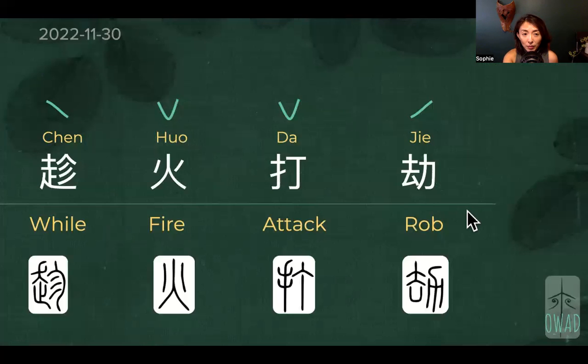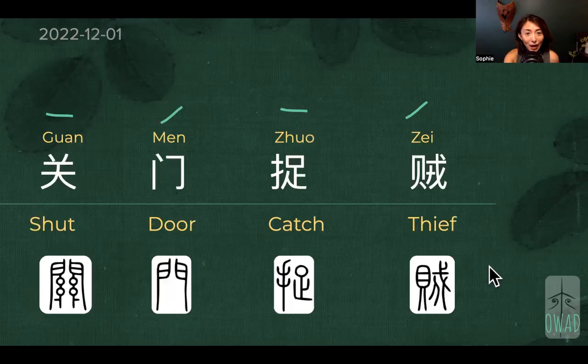So last time we talked about 趁火打劫 — it's about while your enemy are dealing with fire, an emergency, that's their weak moment, and that's the signal for you to go out and attack and rob them. I translate it as plunder: plunder associated with your enemy on fire, and then go after them.